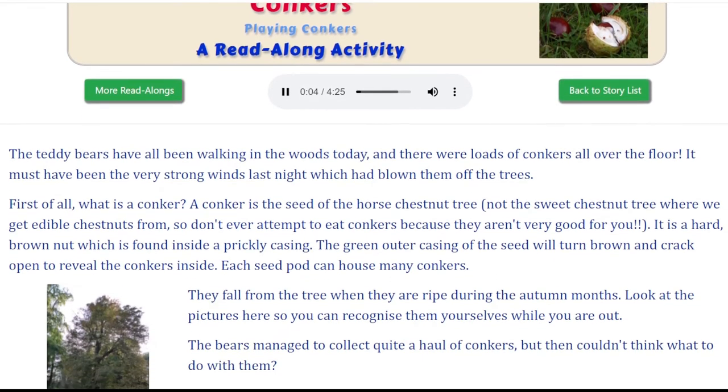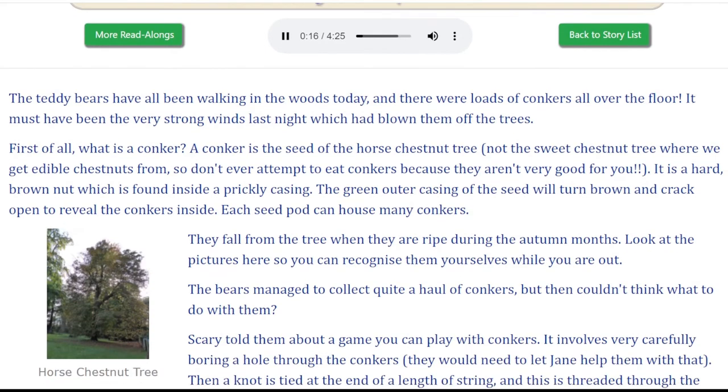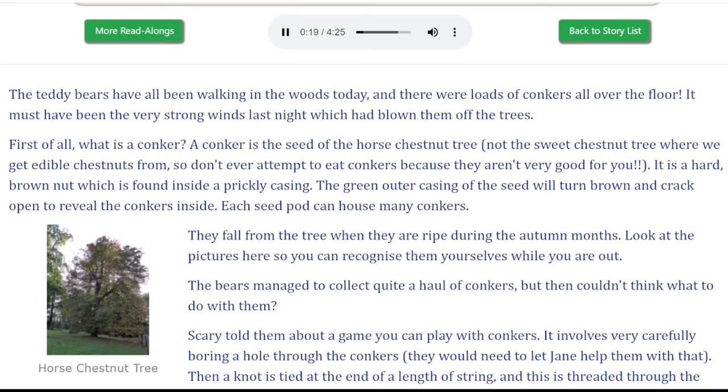Conkers. Playing Conkers. The teddy bears have all been walking in the woods today and there were loads of conkers all over the floor. It must have been the very strong winds last night which had blown them off the trees. First of all, what is a conker? A conker is the seed of the horse chestnut tree.